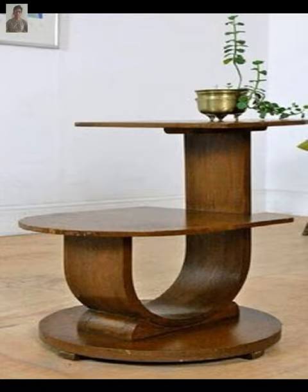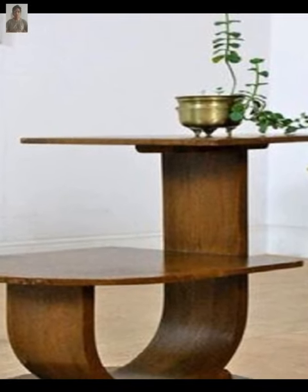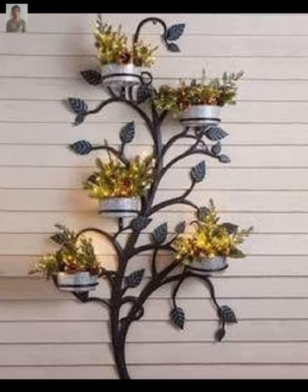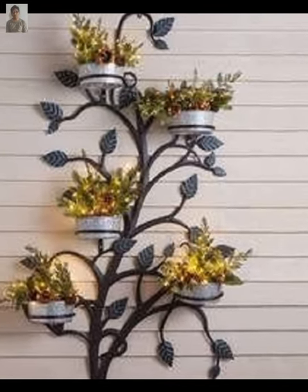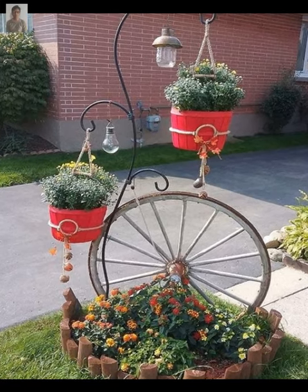Tiered plant pots are perfect for displaying multiple plants in a small space. You can find these pots in a variety of materials including wood, metal, or plastic. These are just a few ideas to get you started.